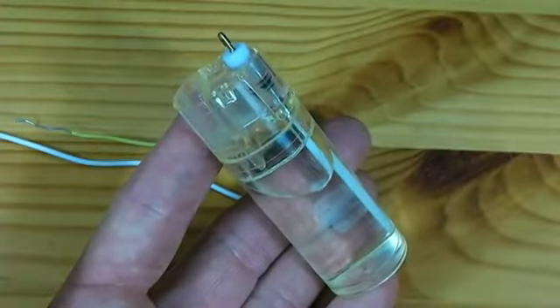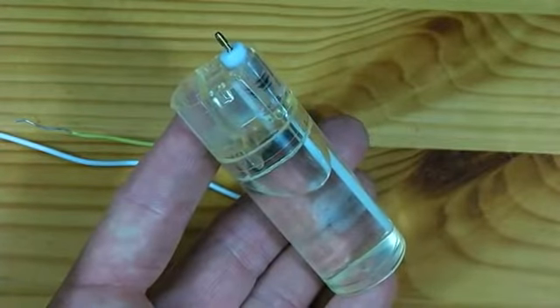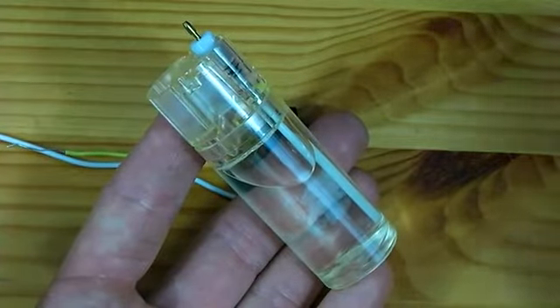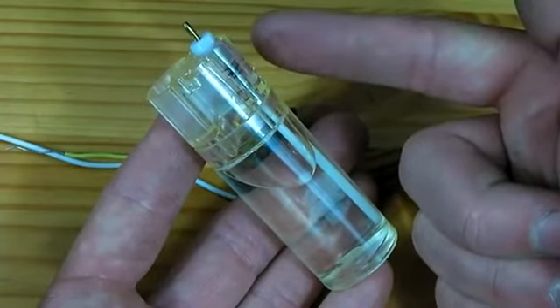Now this lighter still has a full gas chamber, so I'll need to empty it before continuing. To do so, I will go outside and unscrew this white piece, which will release all the gas.